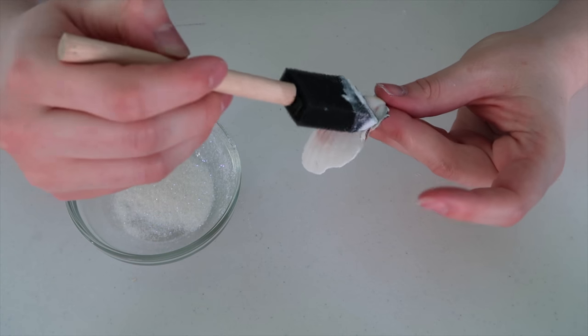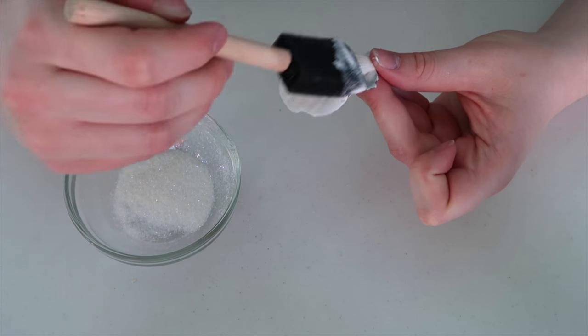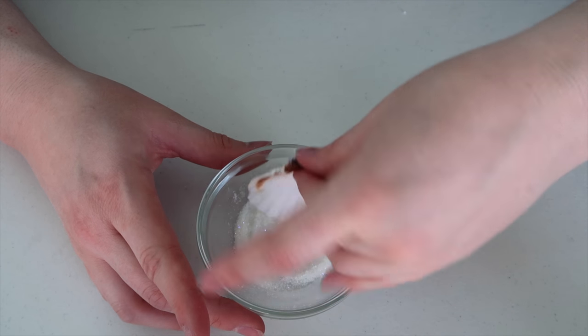Now it's time to do our shell. So I have my shell, some Mod Podge, and some glitter. All I'm doing is covering the shell with some Mod Podge and then dipping it in the glitter.